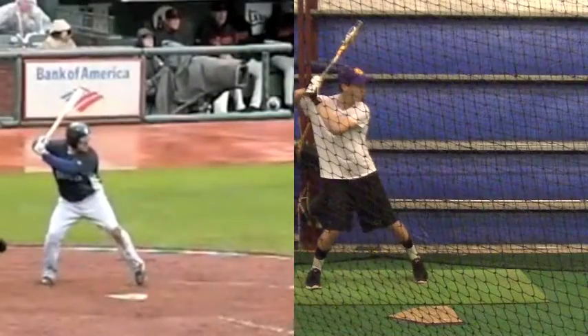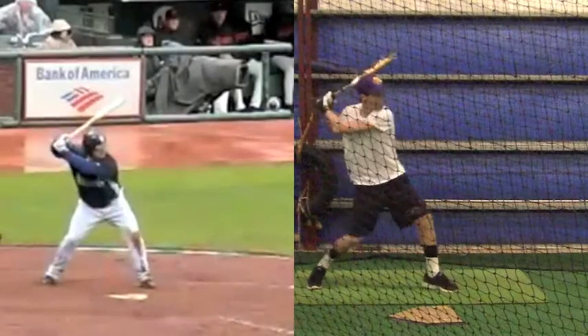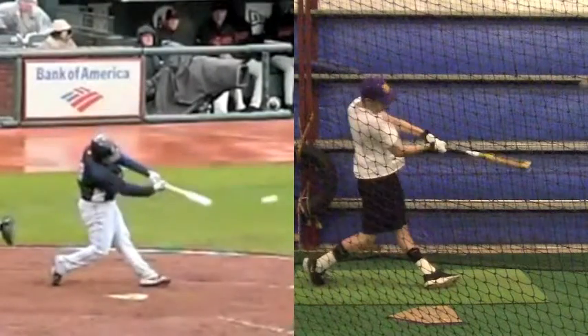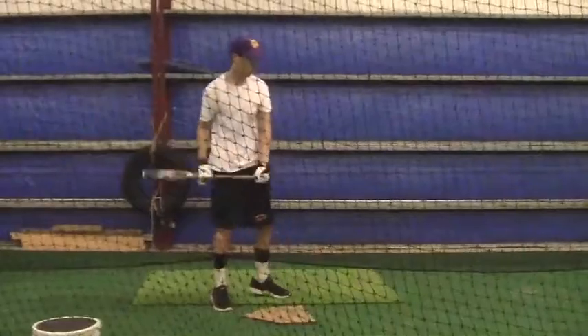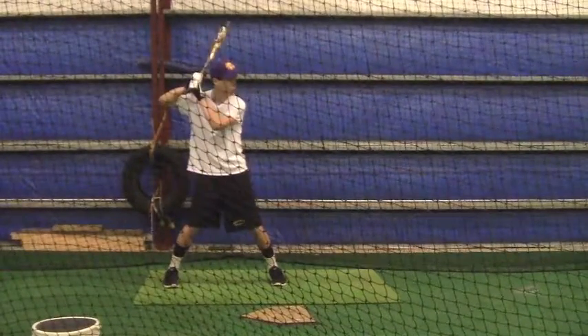I'm going to show a comparison here and I want you to watch his head, then go back and rewind it. Stop it and watch your head. His head is down, looking right down the barrel of the bat, and yours is out to the corner of the plate.